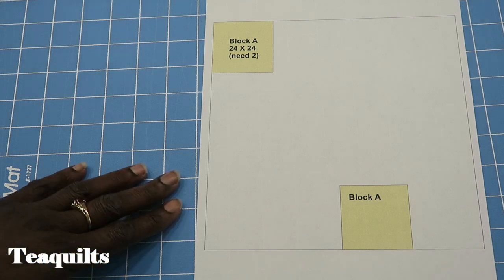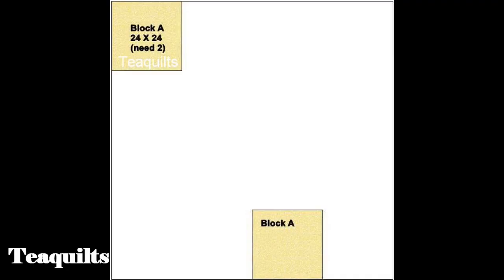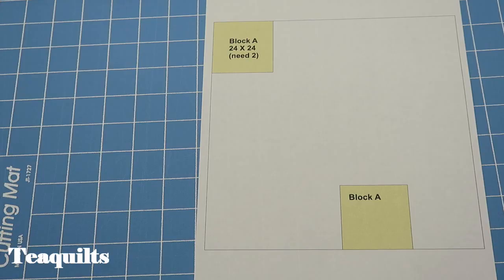I am going to be giving you block assignments every month and I will put them up on the screen so you can pause the video, take a screenshot, and then paste it into a word processing software and print it from there.